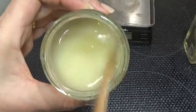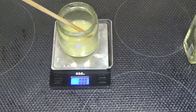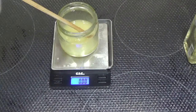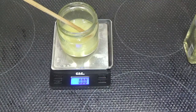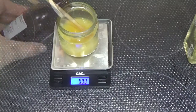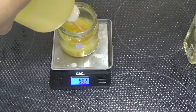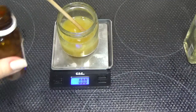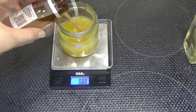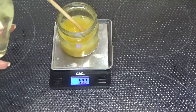5 segundos más de microondas y casi lo tenemos. Ahora añadimos: 10 gramos de aceite de aguacate, 11 gramos de aceite de germen de trigo, 10 gramos de aceite de almendras dulces, 6 gramos de aceite de baobab, y 4 gramos de aceite de monoi tiaré.